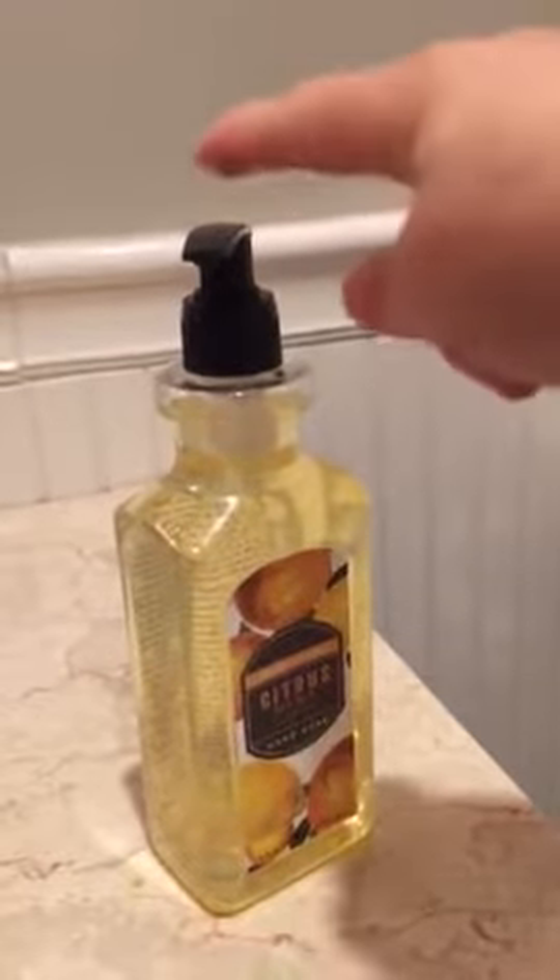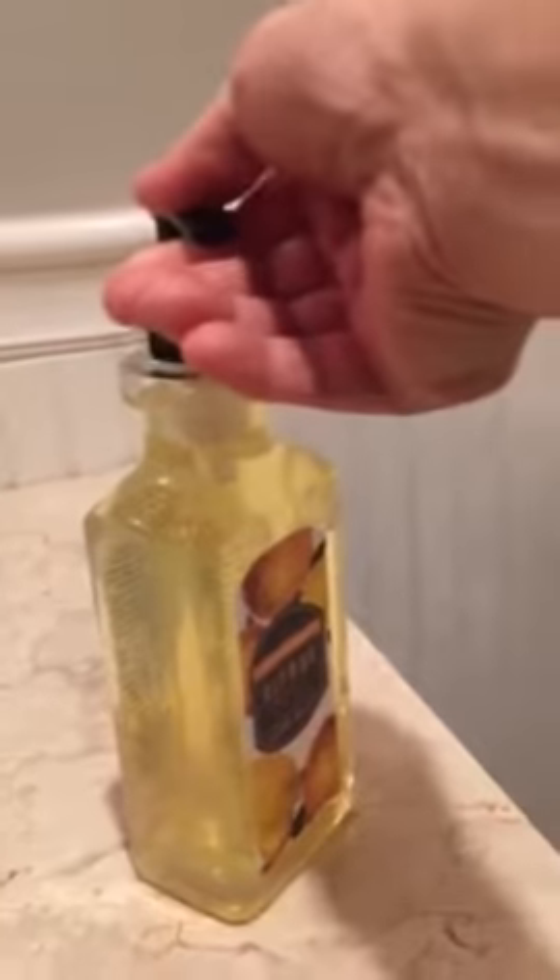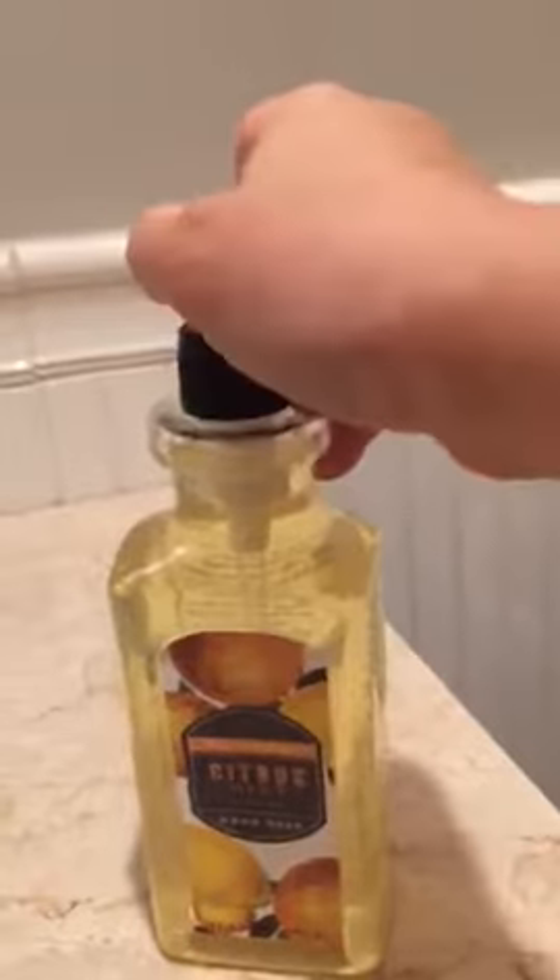We bought this new hand soap from Bed Bath & Beyond, and no matter what you do or how you turn and twist it, it won't open.